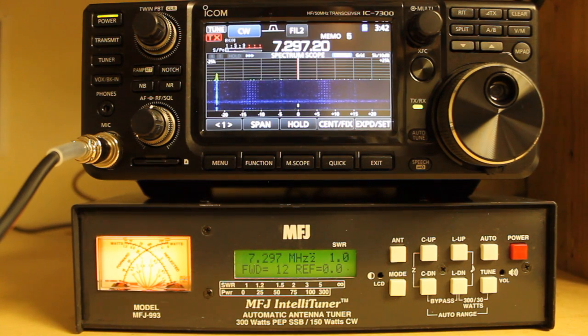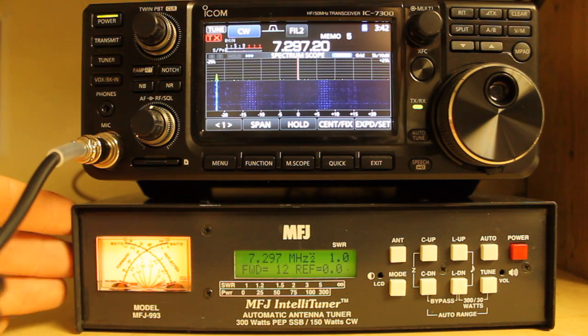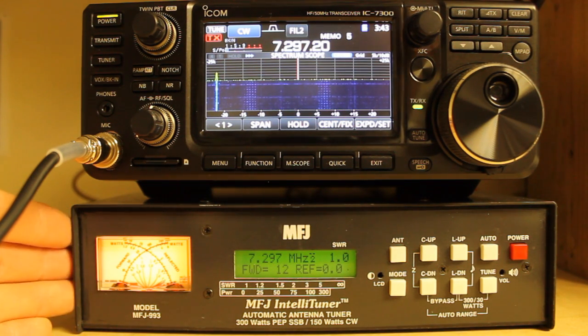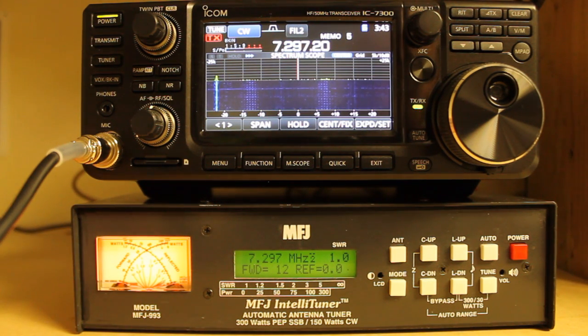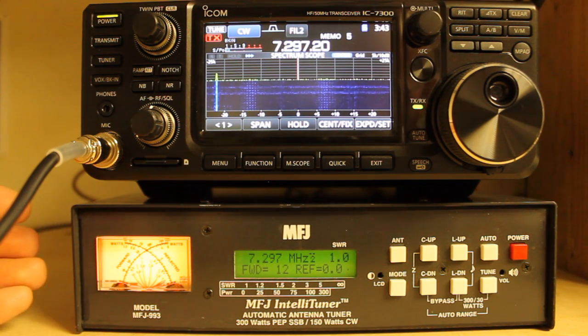That's the basics of the MFJ993. You can use it as a manual tuner, but I've never really done that. I use the Heathkit SA-2040 for basically gross tuning and then I use the MFJ993 for fine tuning. A lot of the time what happens is I go from the ICOM 7300 to the MFJ, and then the MFJ goes to the SB200. I basically use the MFJ to tune the input impedance of the SB200. Since the SB200 was designed for tubes, it has a wider input impedance that changes from band to band, so sometimes it's handy to have a tuner in line before the amplifier.